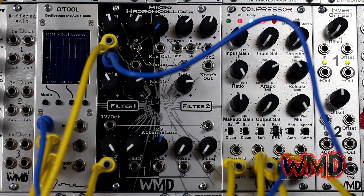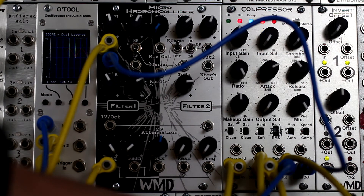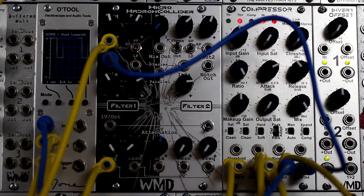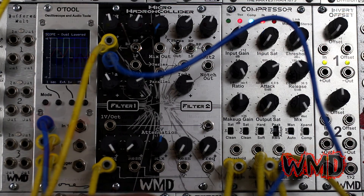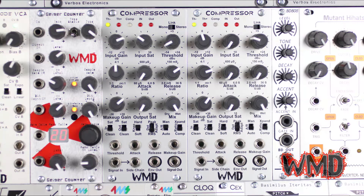The envelope out will follow the envelope whether you are in manual or automatic attack and release modes. Here I have the envelope out controlling the Hadron filter's cutoff frequency. As you can see on the O-tool, the gate signal I'm using for the sidechain is the green line and the red triangle wave is what the compressor's envelope out signal looks like. Signal out is your compressed signal's output ready to head to another module. The threshold, attack, release, and makeup gain inputs all give you control over their corresponding knobs with CV.